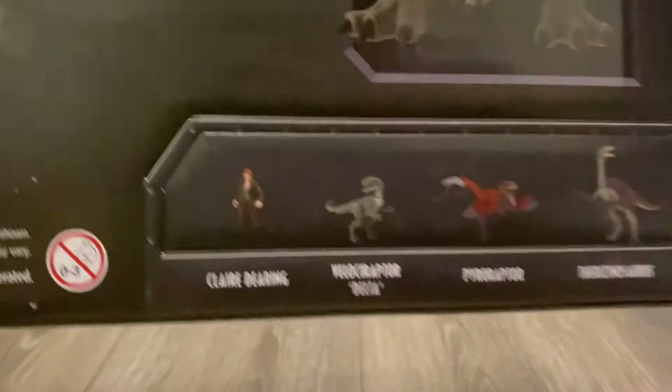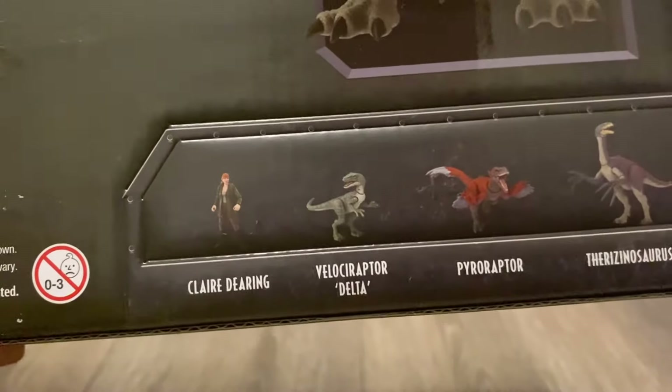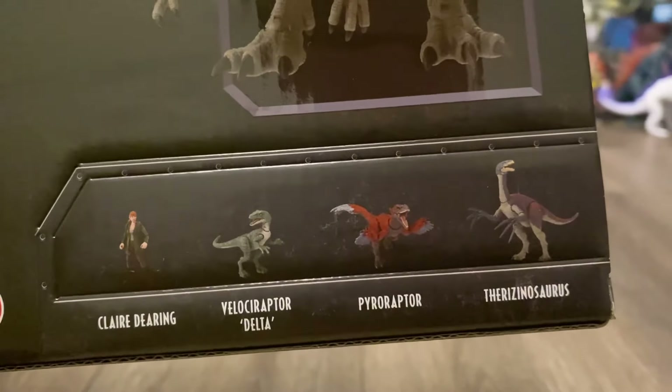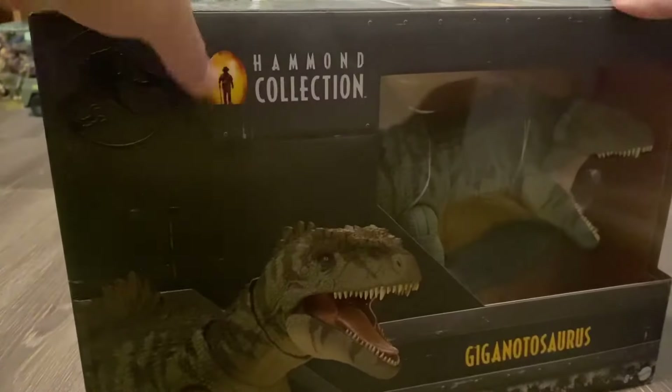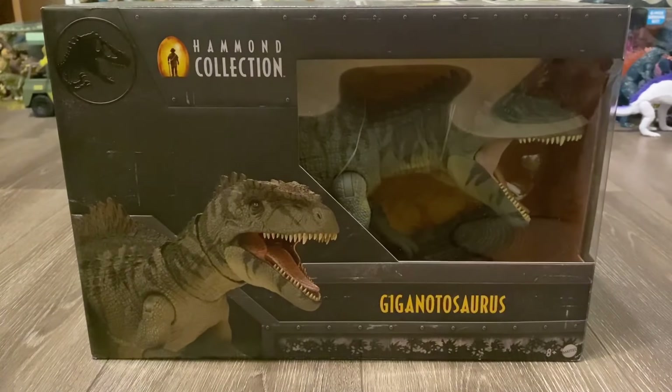So from left to right, we've got Claire Deering, Velociraptor Delta, Pyroraptor, and the Therizinosaurus, which I also have. So let's waste no time and see what this new Giganotosaurus has to offer.